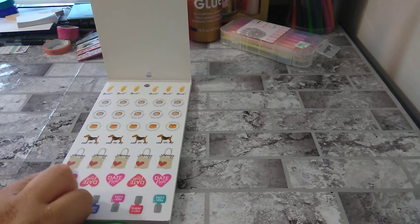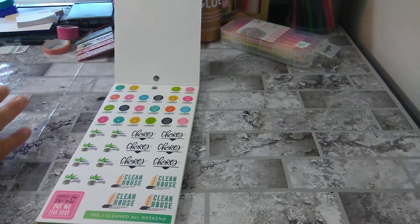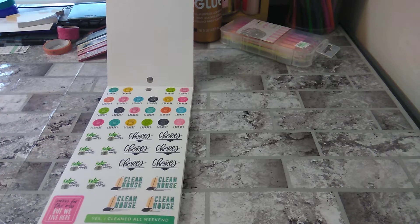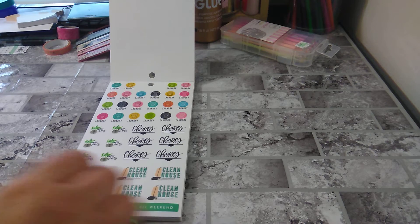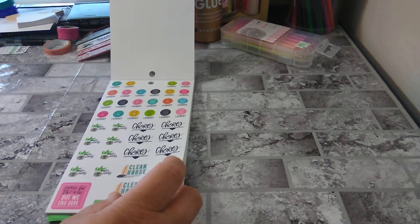I like that shopping bag. Next we have laundry — everybody needs laundry stickers — chores, and clean house. Water plants, but I don't have any plants so that's not going to affect me using those stickers. Sorry for the mess, but we live here. Yes, I cleaned all weekend. I like the chores stickers. The plants are pretty.